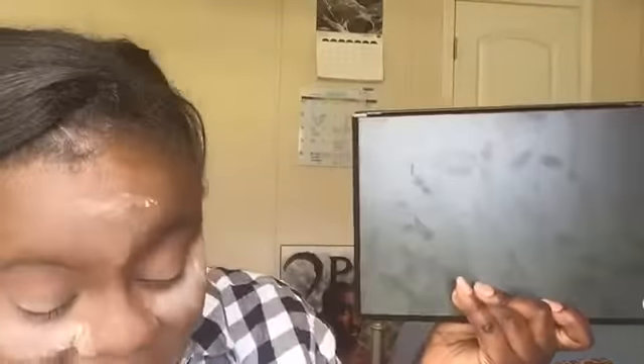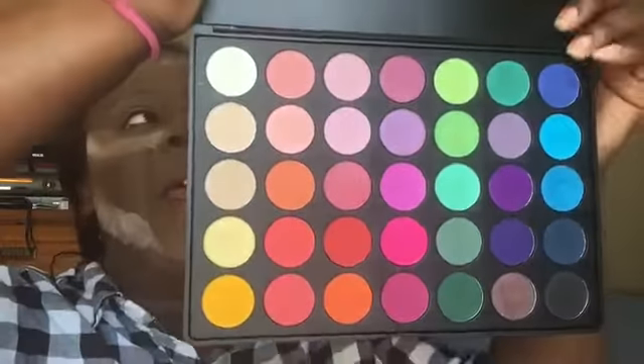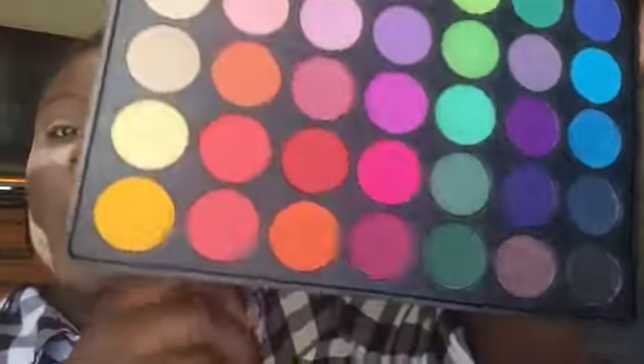I'm going to go into the Morphe 35B palette — y'all thought I was going to say 35O! I have been dying to get my hands on this palette for many reasons. I've been struggling to get it open every time — okay, okay. Y'all, look at this palette! When I told y'all new and better things are coming in 2017, boom — this is proof. Just wait to see what I do with this palette in the future.